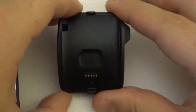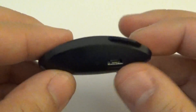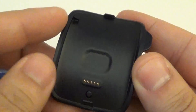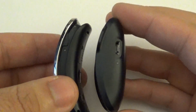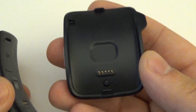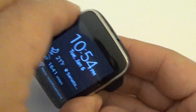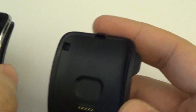One thing to mention too — for those of you who do not know, the Samsung Gear S charge base is actually an extended battery as well. There is a battery built in within it, so when it charges you can use this to extend your battery life. If you're in an emergency you can carry this around to charge your battery. From my experience it only charges about 20 to 30% extra, but that's better than nothing, especially for an emergency charger.